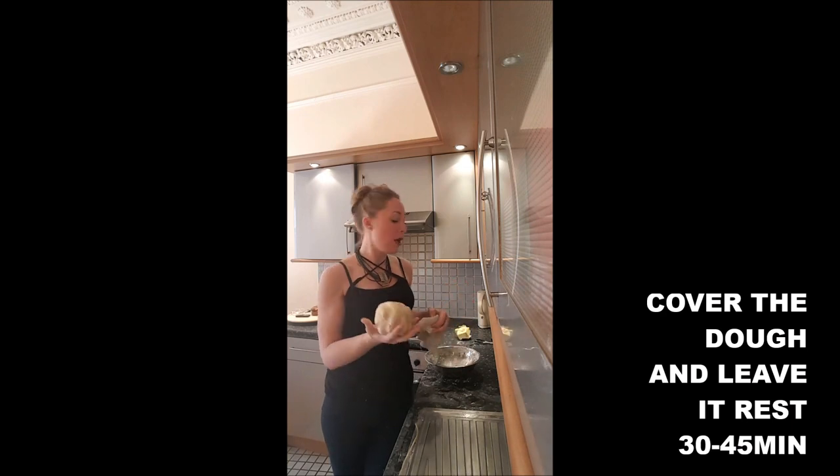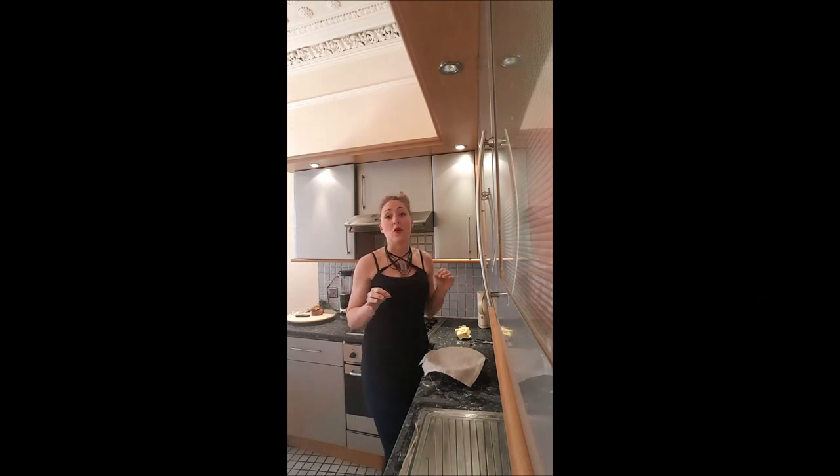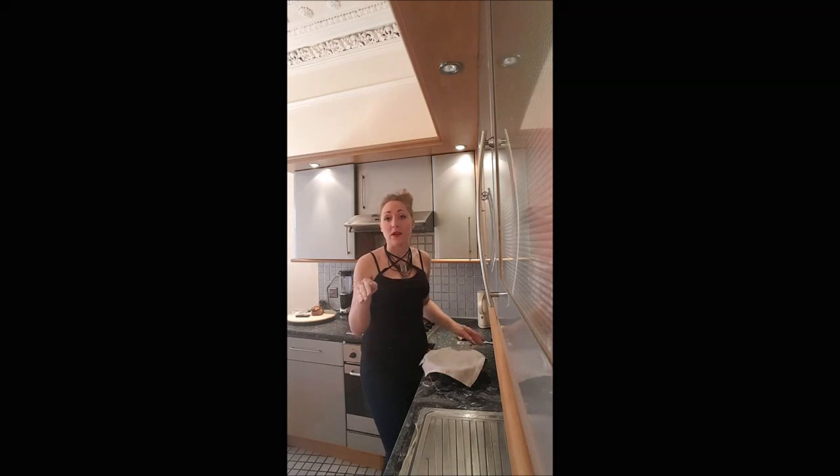Once your paste is elastic and does not stick anymore, you just put it in your mixing bowl, you cover it, and you leave it for 30 to 40 minutes in a room temperature place. I will leave mine on top of the oven.